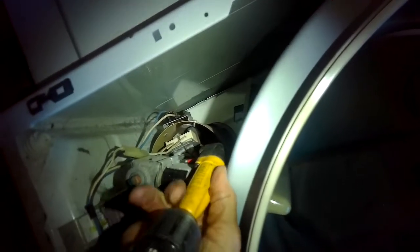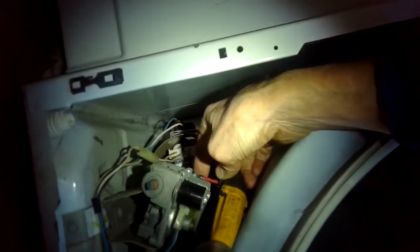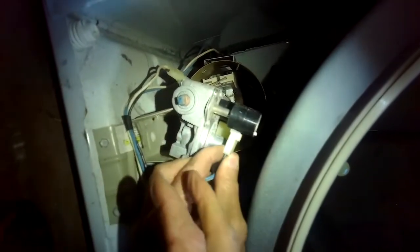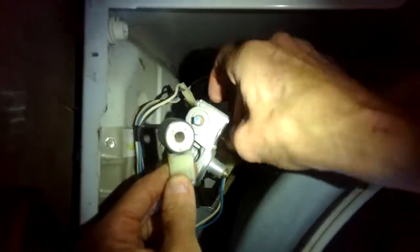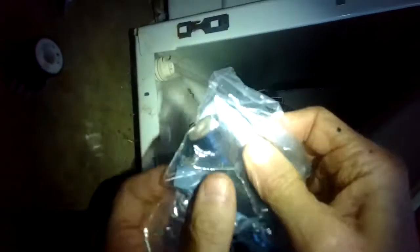First thing to check is for an obstructed vent tube. If that looks fine, make sure your filter is clean. Still doesn't work — look for that glow to make sure the igniting system works. If you get a flame but you're still not getting much heat, that means these gas coils have worn out, which is very common. We're going to replace the bigger, fatter one first. Lift it up — sometimes there's a metal sleeve that sits on it, so make sure you take that sleeve out to put on the new one.